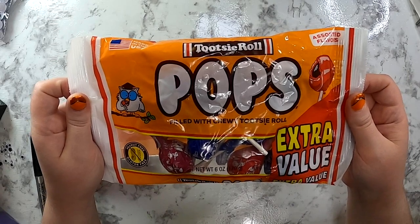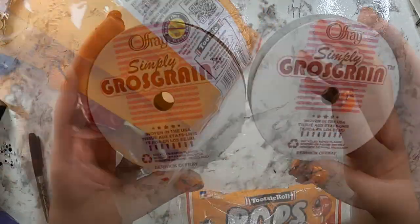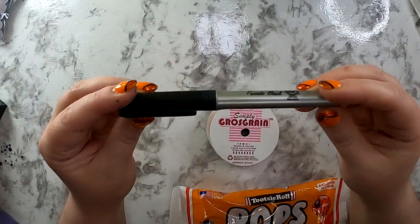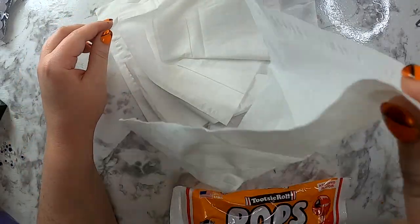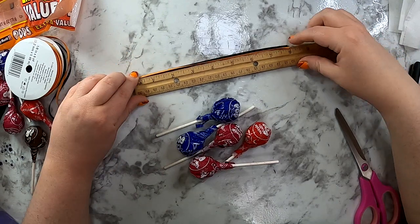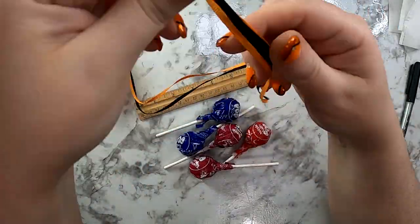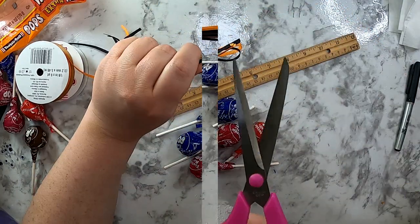Let's jump into the first DIY — this one's going to be a ghost sucker. We're going to use some Tootsie Pops for this. You're also going to need two colors of ribbon; I like to use orange and black, but any Halloween colors would work. You'll need a black Sharpie and some tissues. It's a classic — it just isn't Halloween without a ghost sucker.